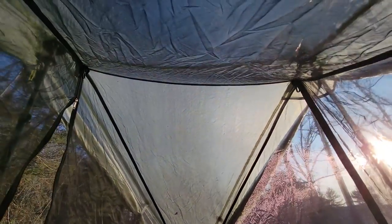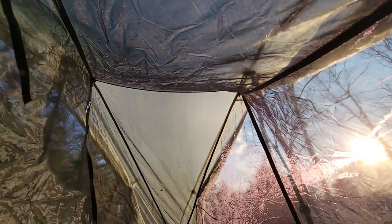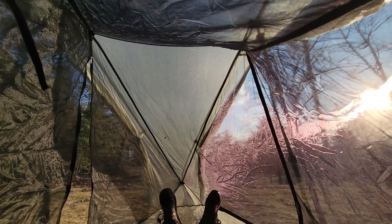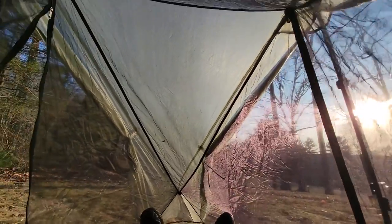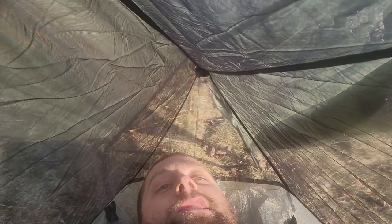Lying back, you do have a decently high apex in the middle, but this mesh comes down very steeply and quickly. It's not resting on your face by any means, but lying down the mesh is probably about eight inches in front of my face. If you're very claustrophobic I could see that being an issue. When I sit up my head does brush against it, which is something I don't like.